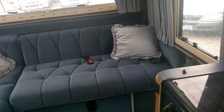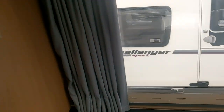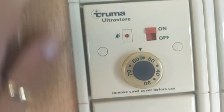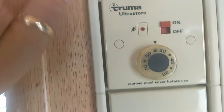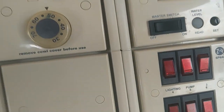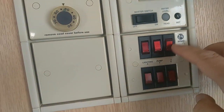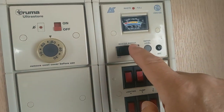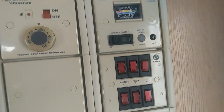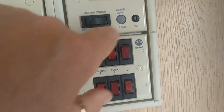There is an instruction manual with this, but for those who don't have the benefit of that, here are the control panel basics. For hot water, you literally just turn it on here, set the temperature, and away it goes. This indicator tells you if it's failed. On this side you have your various on/off switches for your lighting and other functions.